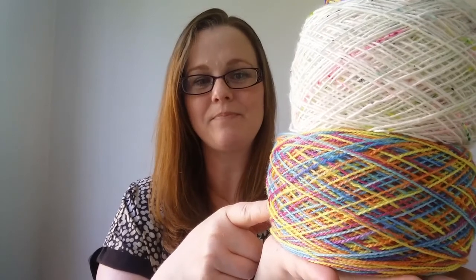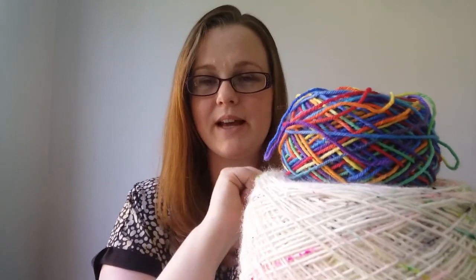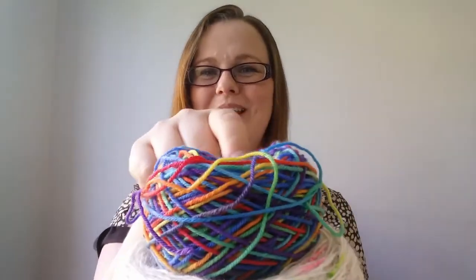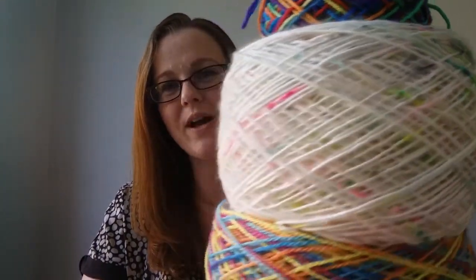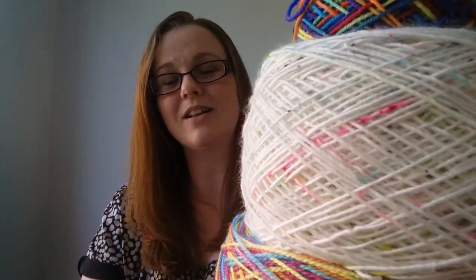I've also caked up some hedgehog fibres. Let me show you my little three-tier cake — this is the Rhapsody yarn in Sunset Paradise that I bought from the Leeds Wool Festival, plus a little rainbow mini from 'All's Wool That Ends Wool.' And this is Hedgehog Fibres in the Where's My Bike colourway, which was a present from my sister when she went to Amsterdam.